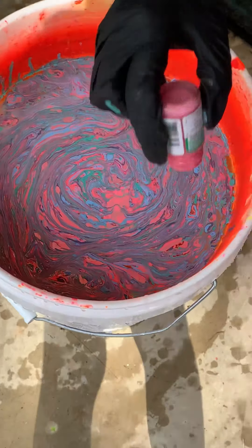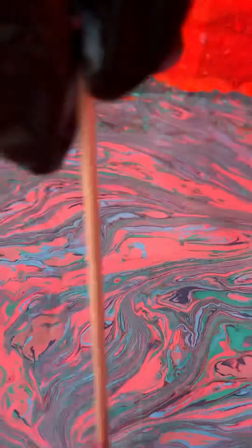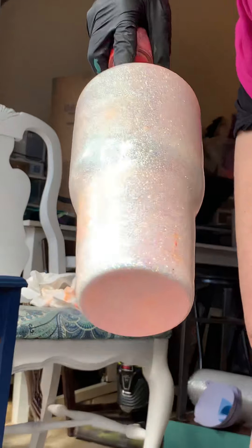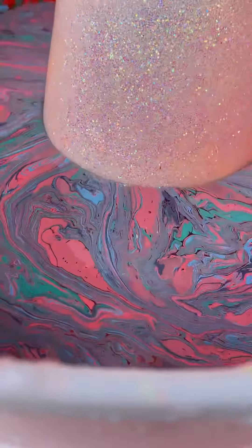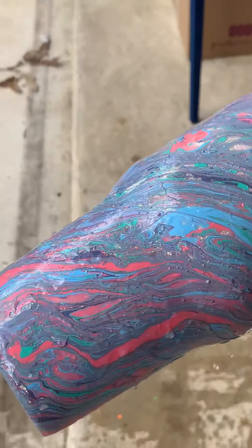Now it's time to dip. When you dip the cup, you're going to go at an angle and turn slowly, the whole time, and pull up. Beautiful — and there we go, there's a glittered marble tumbler.